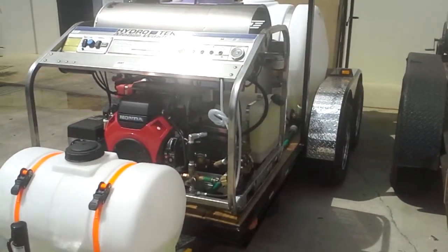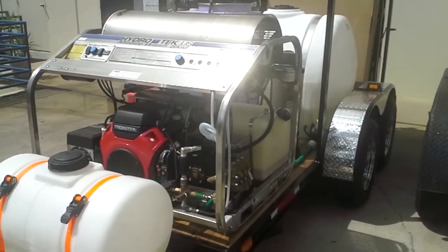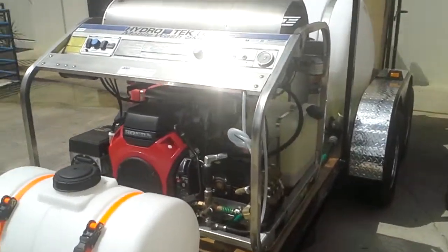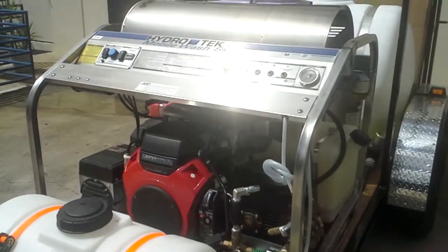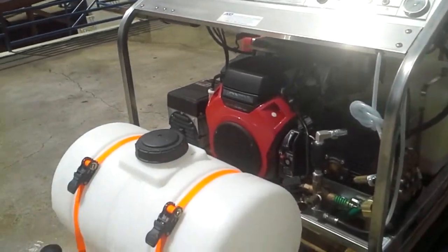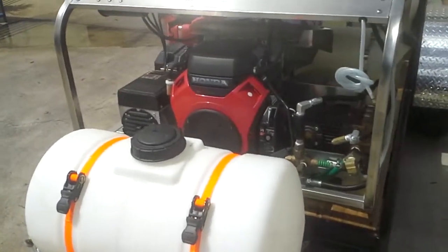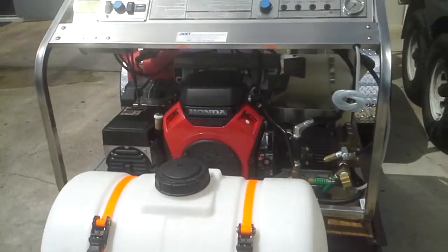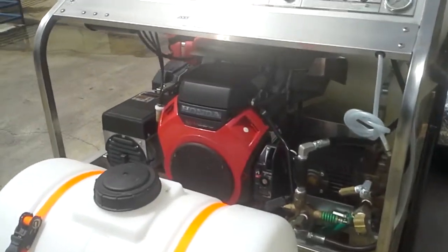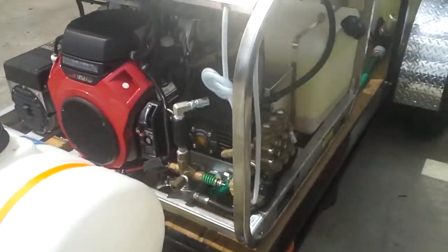Here we have a hot water pressure washer trailer package built by Industrial Cleaning Equipment and Supply here in Florida. It features a HydroTac SCU 3000 at 3000 PSI, 9 gallons a minute. Two operators can use it for getting your job done twice as fast, with an industrial duty Honda engine and general pump.